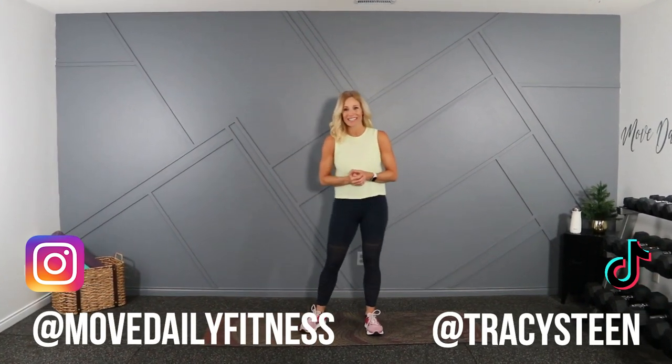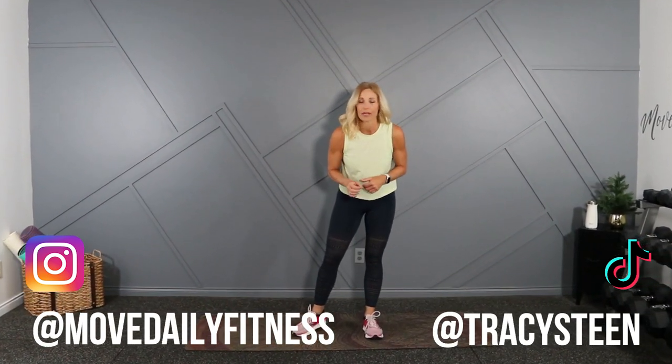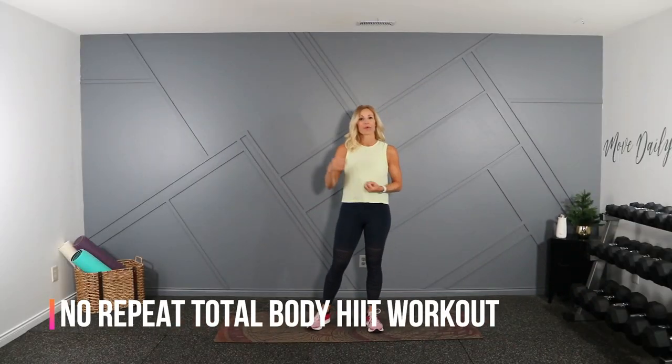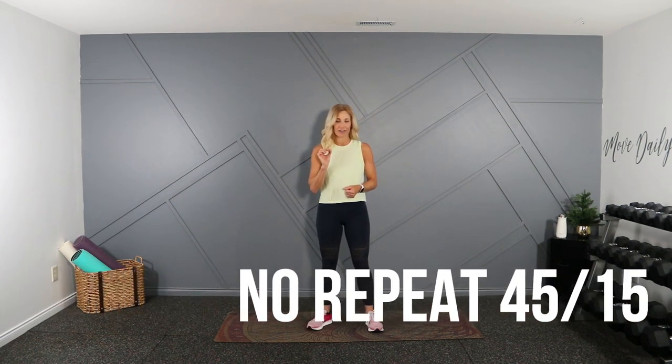Good morning Movers. Welcome back to Move Daily Fitness. It's Tracy Steen. This beginner workout is going to be a total body HIIT workout. We're going to take some cardio, we're going to take some strength and go between those two. Your format for the workout is going to be 45 seconds of work, 15 seconds to transition.